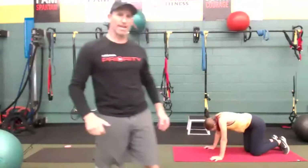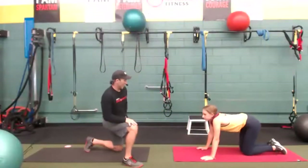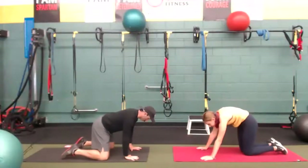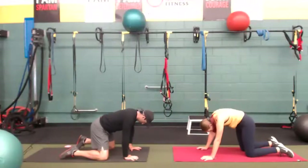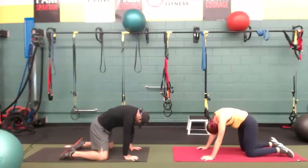Let's start on all fours. Hands under the shoulders, spread fingers. We're going to do the cat-cow. I'm here with Maya — she's going to be my lovely model today. Hi, Maya. All right everybody, let's get it going. Spread those fingers, let's get a strong base.